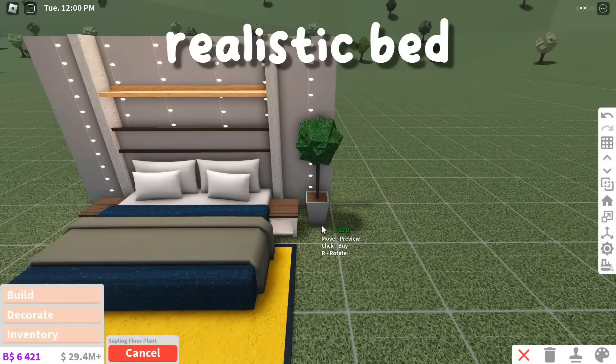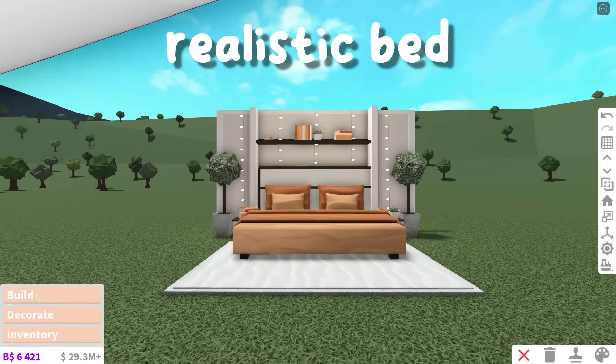Decorate the tables and the shelves however you please. This bed design is super realistic and cozy — it's perfect for autumn, but you can really use it at any time of the year.